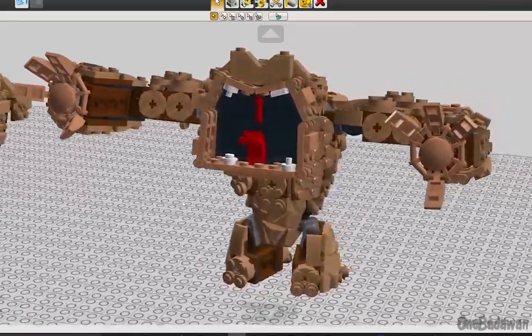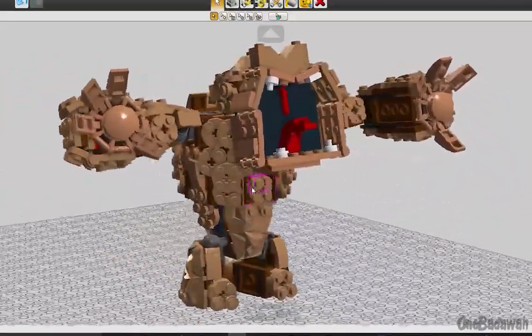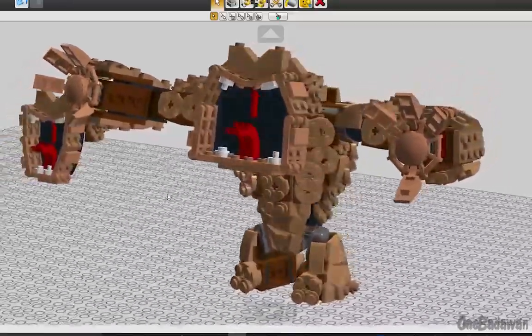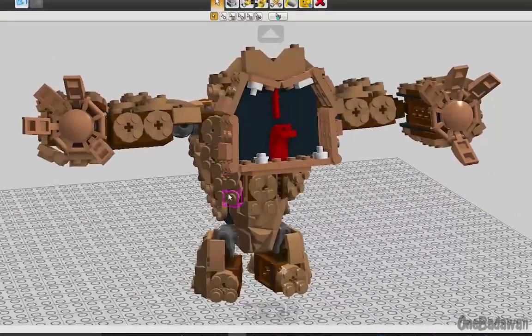Unfortunately, not all pieces in nougat for this modification exist, and as such this modification will remain in this file and stay dormant until LEGO decides to release the other color-specific parts.